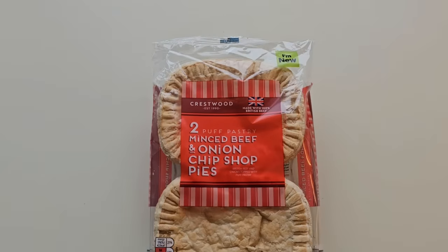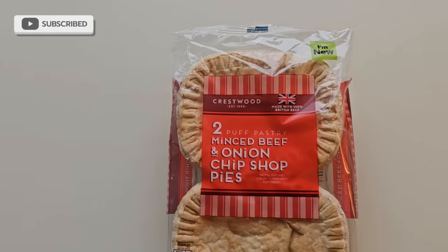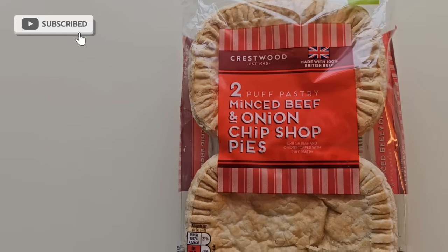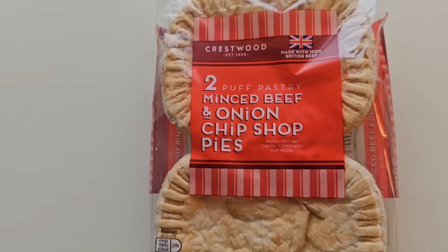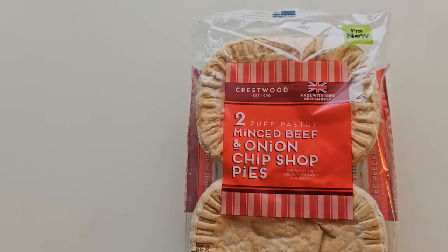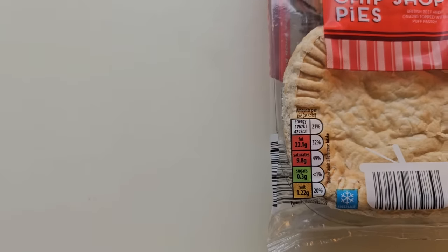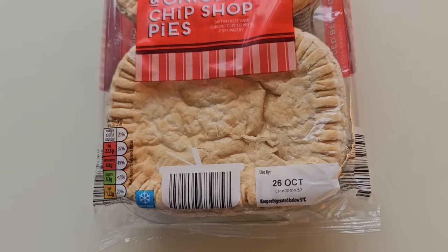I was in Aldi having a look around and I noticed these were new. Cresswood, two puff pastry minced beef and onion chip shop pies. British beef and onions topped with puff pastry. What caught my eye was the chip shop label — I was suckered right in. There's a little traffic light system for the nutrition.